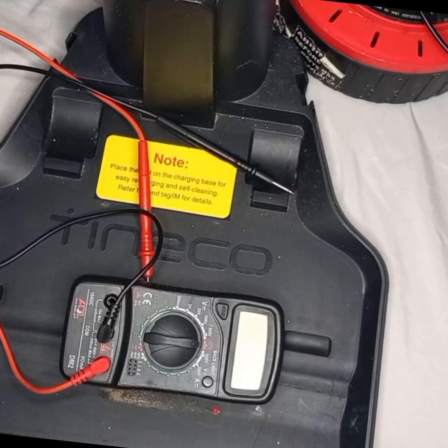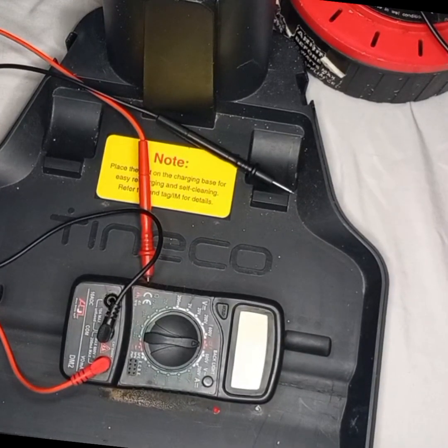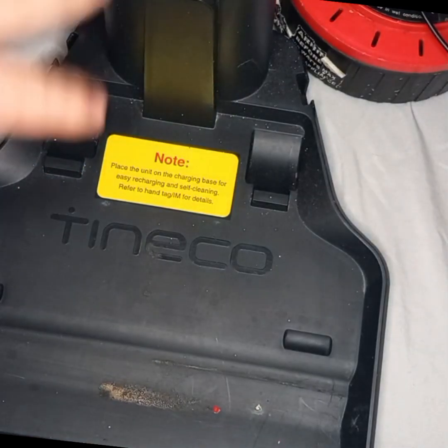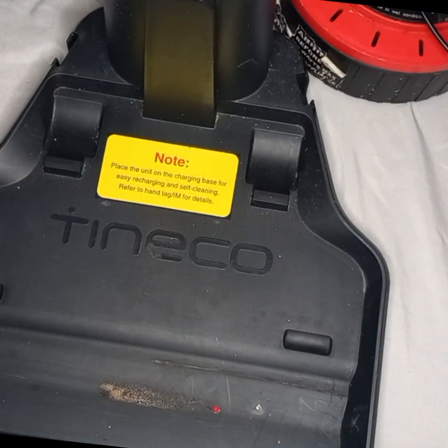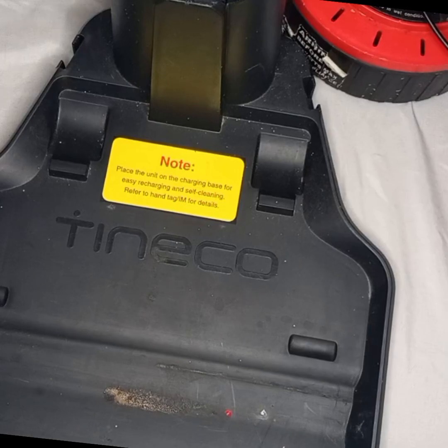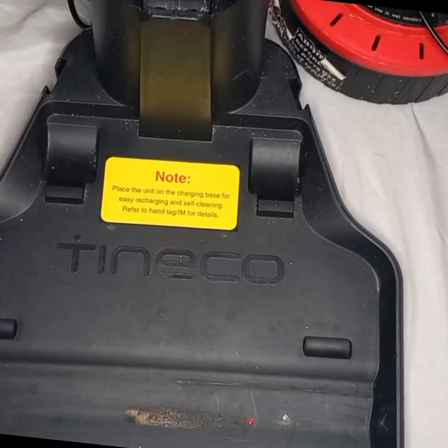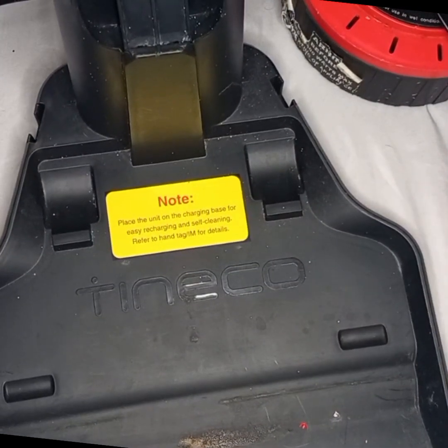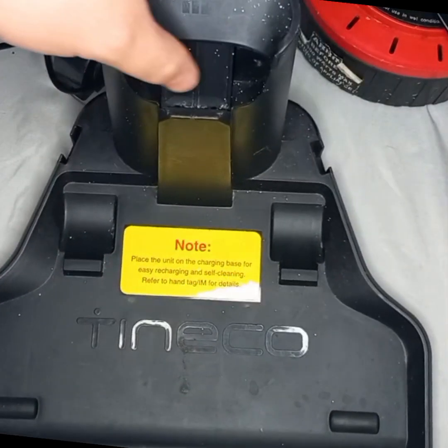Hello and welcome to the video. We have got a Tineco charging base — someone needs to know what size the positive and negative are on their Tineco. I was going to follow the leads back on this Tineco, but I thought we'll use the multimeter and do it on the charging base instead. So that's what we're going to do.